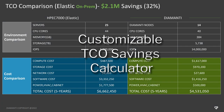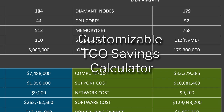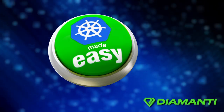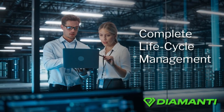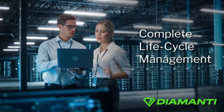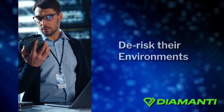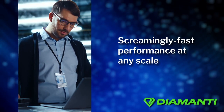Diamante offers a customizable TCO savings calculator that will show how much money customers can save on hybrid cloud costs. Diamante makes the DevOps job easier, offering the only complete lifecycle management platform for Kubernetes and containerized environments, allowing enterprises to unlock the full potential of the cloud and de-risk their environments, all with screamingly fast performance at any scale.